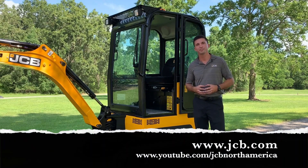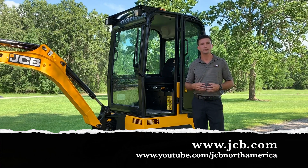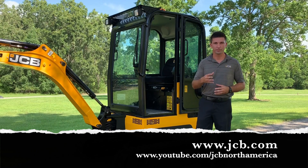I hope this video has been informative. If you would like to see more of our videos, you can check us out at our website at JCB.com or visit our YouTube channel at youtube slash JCB North America for more videos like this.